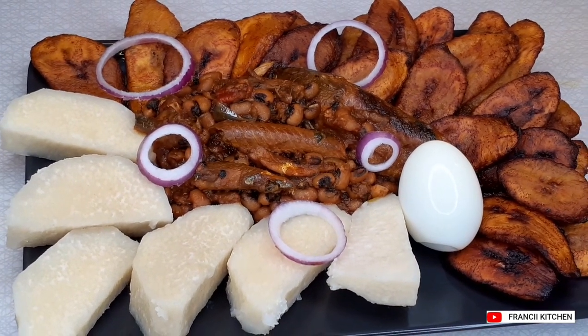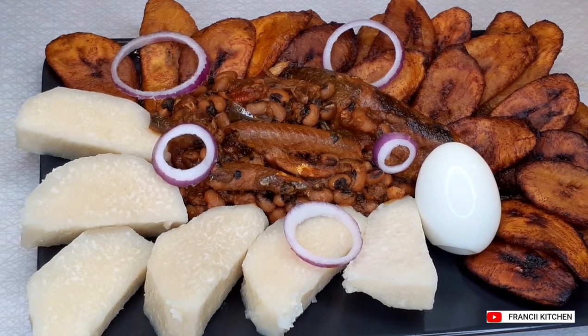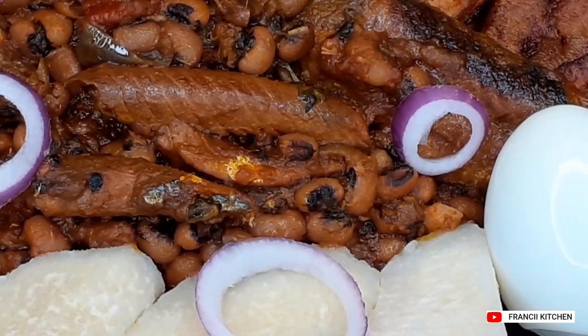Thank you guys for watching Francine's Kitchen today. I hope you guys will try this recipe — trust me, you will like it. I'll see you in my next video.